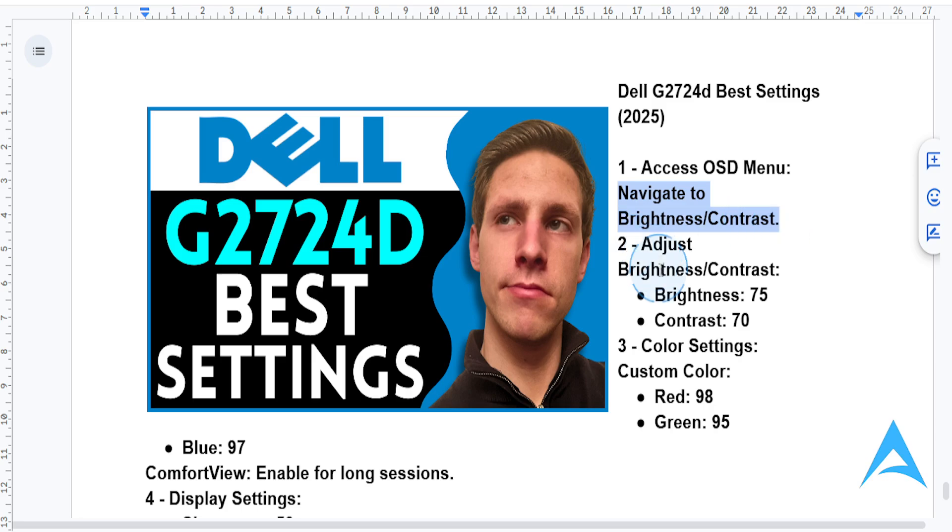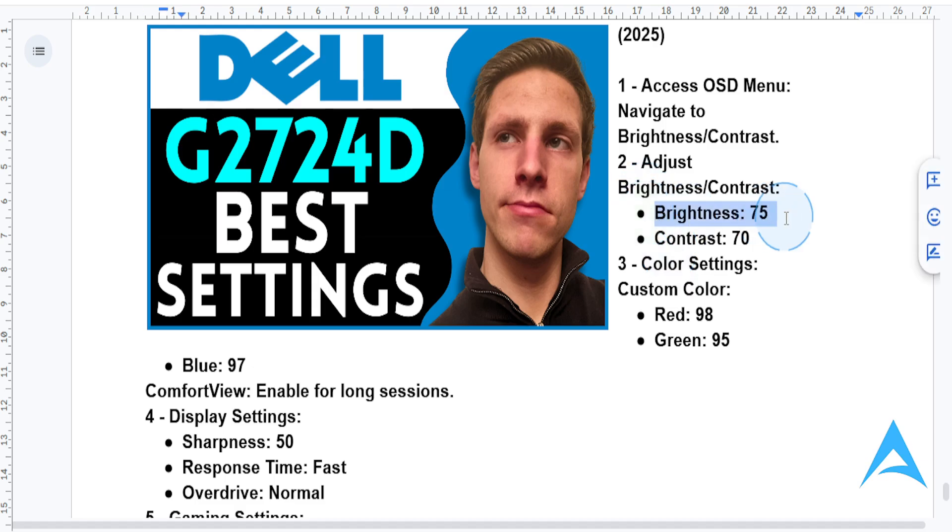This is what I want you to adjust. Set the brightness to 75 for optimal clarity. And contrast, adjust this to 70 for excellent depth and color accuracy.